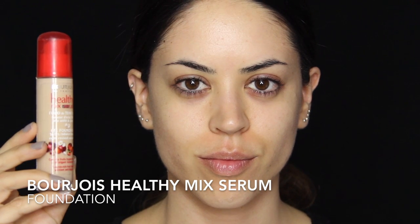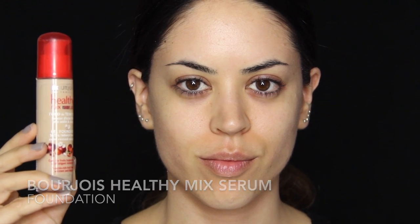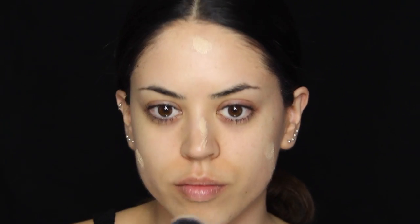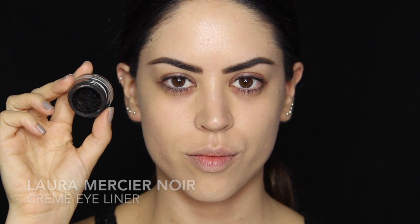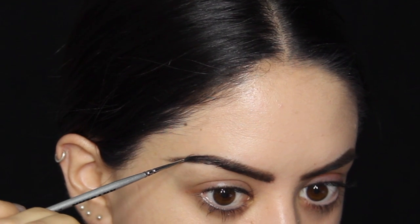I'm starting off with my regular Bourjois Healthy Mix foundation, taking this all over my face, and then filling in my brows with my usual products — my MAC concrete eyeshadow and black gel liner. Only this time, I'm not giving them the exact usual shape. Instead, they're going to be a little bit thinner, more arched, more elongated, and slightly more precise towards the front. So I'm not really going to fade them in — they're going to be quite blocky and drawn on.